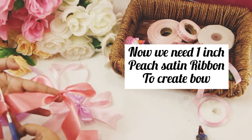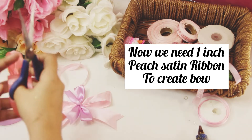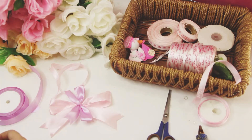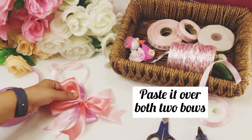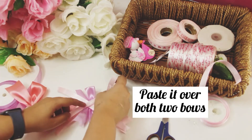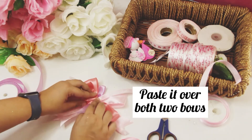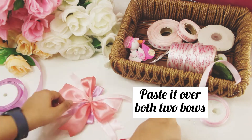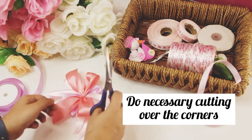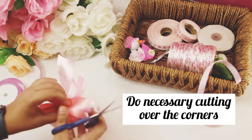After cutting out the edges, the pasting process will begin. You need to paste it with hot glue, but first paste the stripes of the 'It's a Girl' ribbon, and then paste the peach ribbon bow together with the other bows.